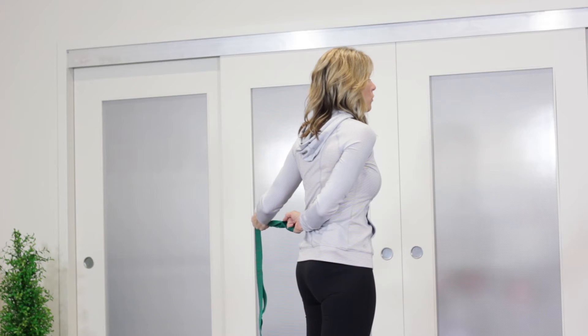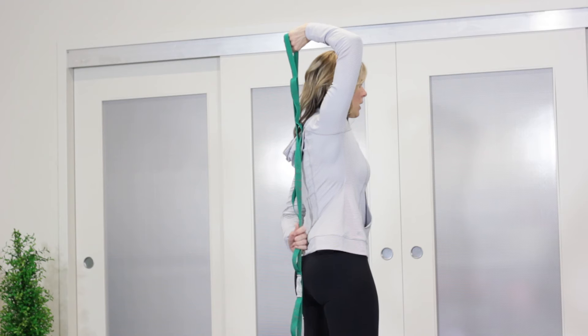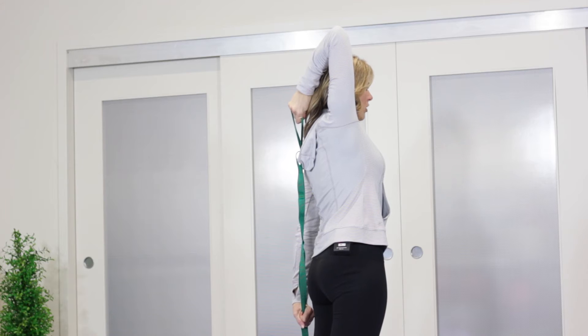From here we can move to stretch the tricep — bring the arm above the head, holding on to one loop at the top, and then pulling slightly down with the other hand at the bottom part of the loop.